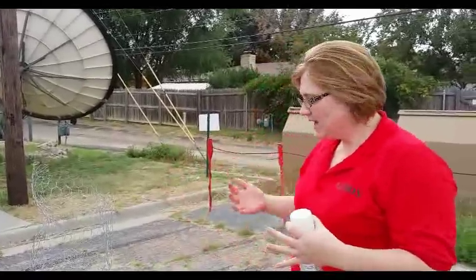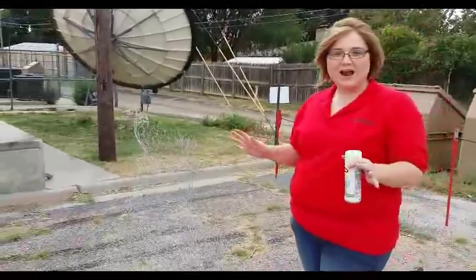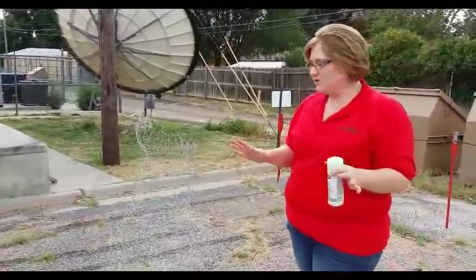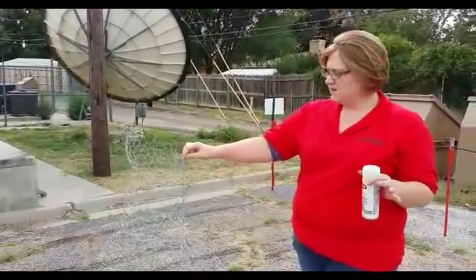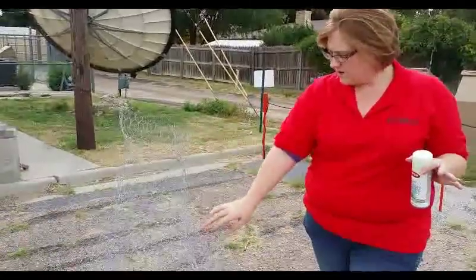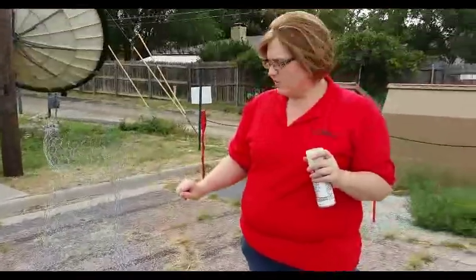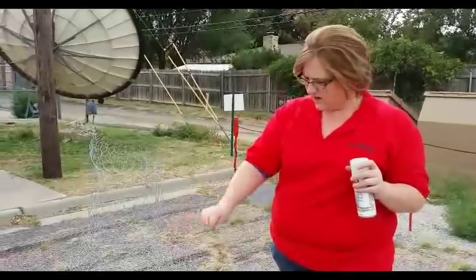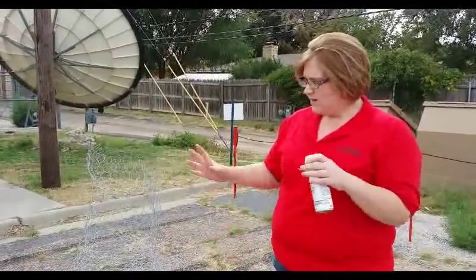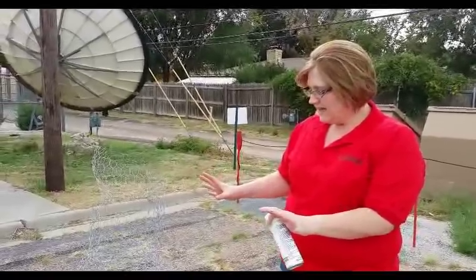I grabbed my friend Cassidy and we cut out all sorts of chicken wire and tried to recreate it. It's a lot tougher than the picture looks. The bodice is about 20 inches of chicken wire. Each part of the dress down here, there are two pieces — about 20 inches each. The bottom part, we did about 40 inches of chicken wire to do that as well.